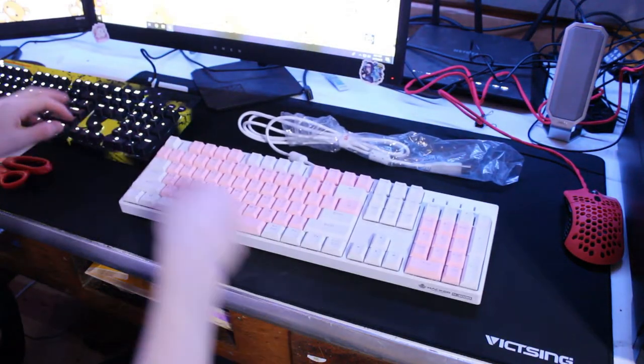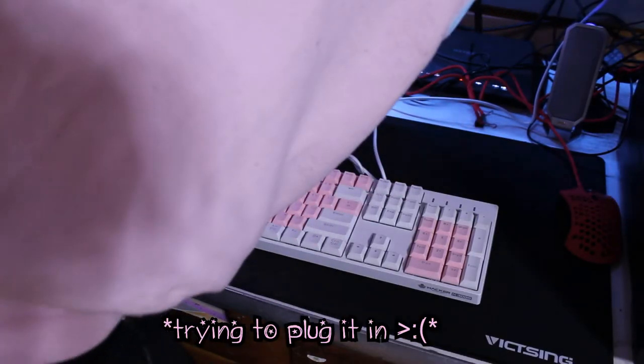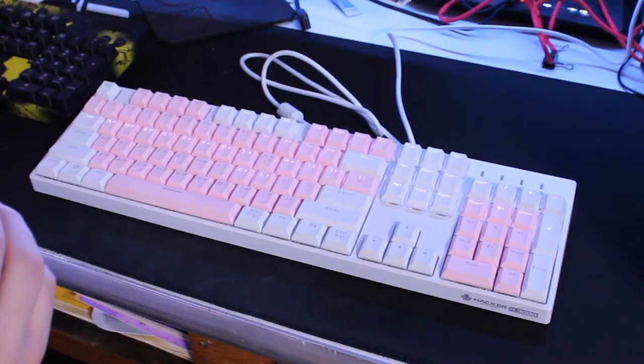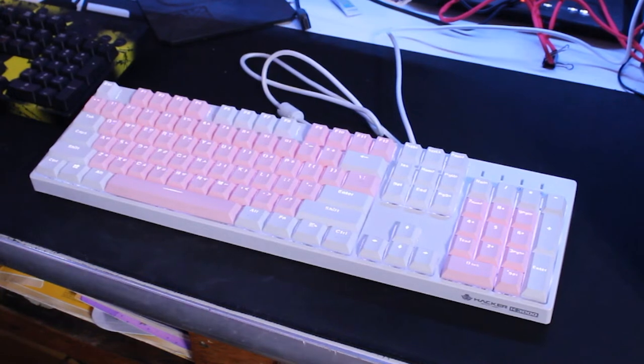Alrighty, dear old Logitech, it's time to be replaced, man. I'm sorry. Oh! Okay! Whoa! Dude, what the heck, man? That was awesome! I really hope that the camera picked that up.